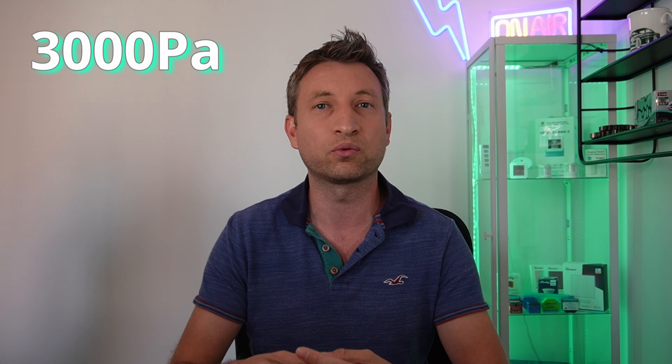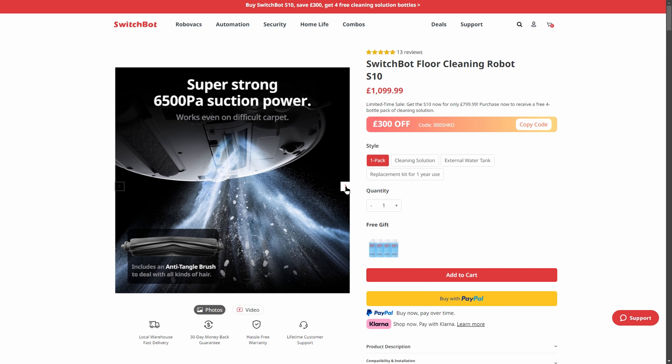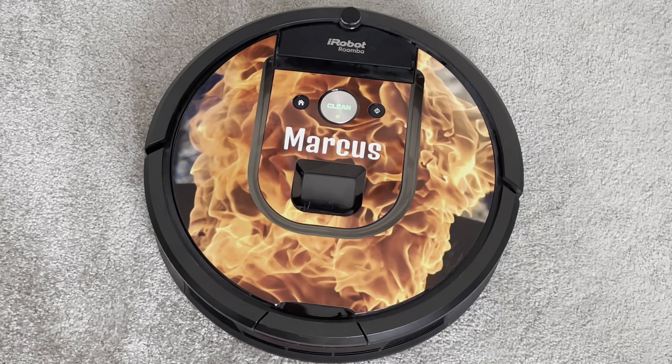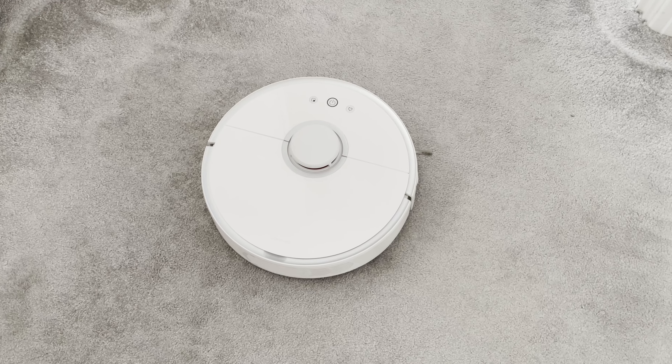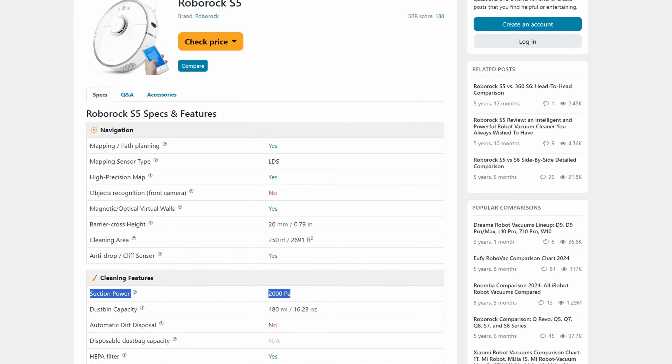The suction power is actually quite powerful at 3000 pascals. For comparison, this is half of the suction power of the S10 Switchbot flagship vacuum and mop that I reviewed recently, but on the other hand it's actually more than a thousand pascals more than my Roomba 980 and my Roborock S50 vacuums that I've been using for many years in my house.